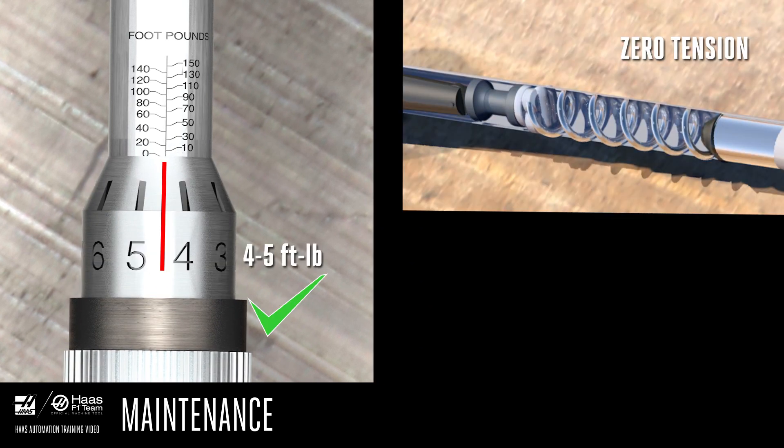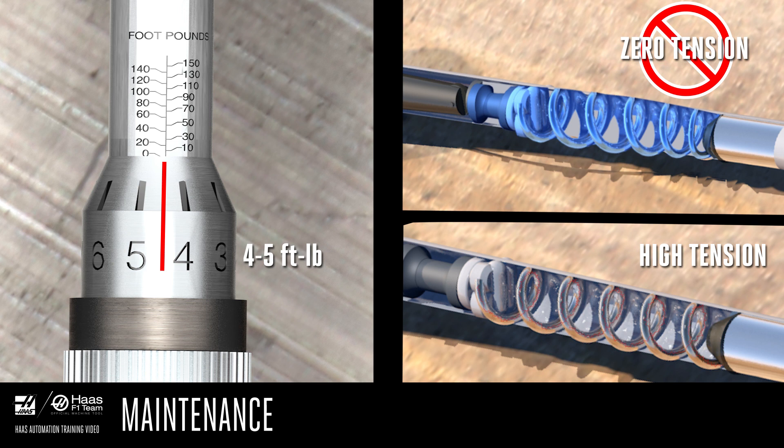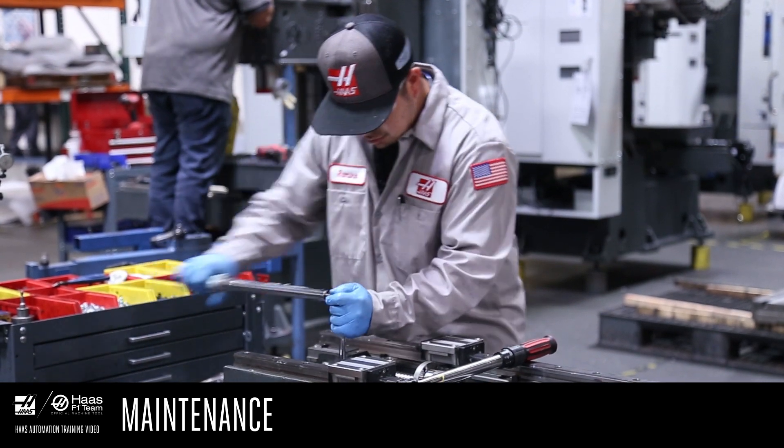If you set it to zero, you release most of the tension on the spring inside, causing the wrench to potentially drift out of calibration. Likewise, if you leave it set to the last value you used, the tension on the spring can cause it to weaken and shorten the life of the wrench. Torque wrenches need regular recalibration.